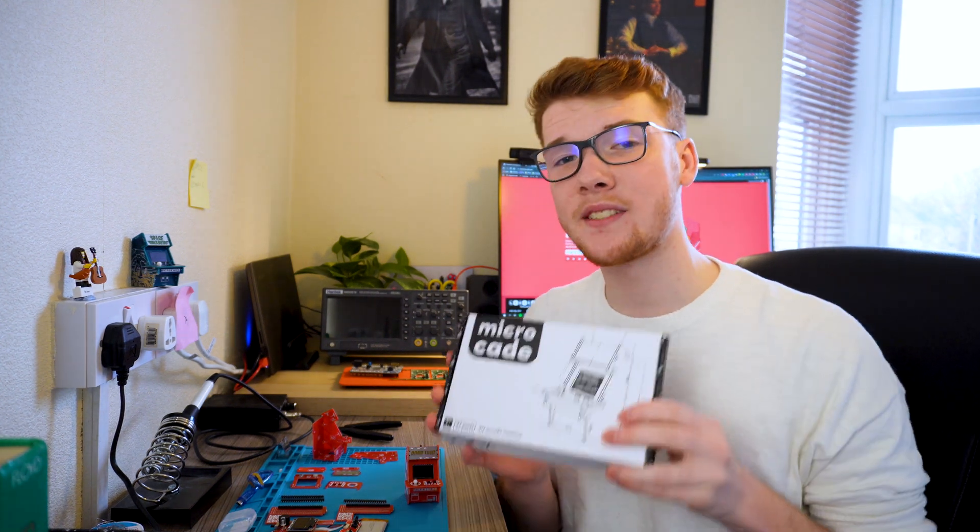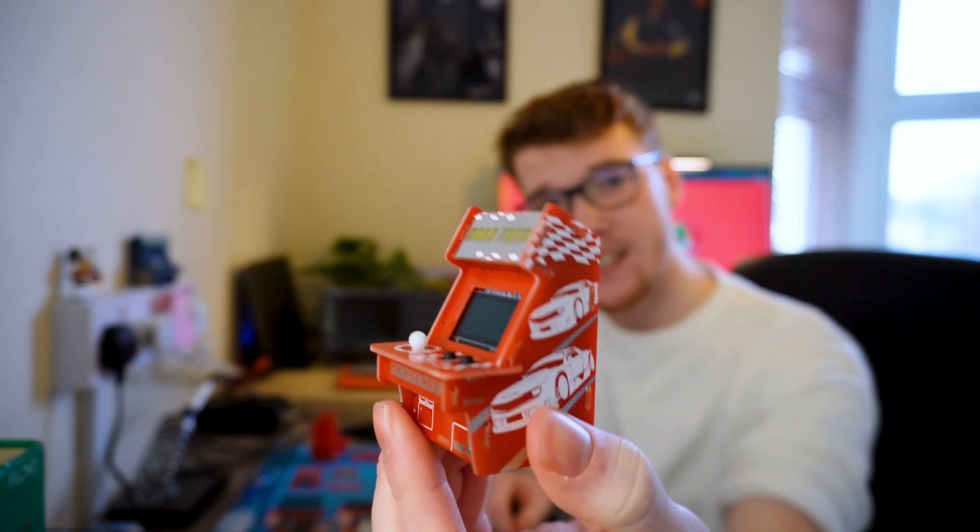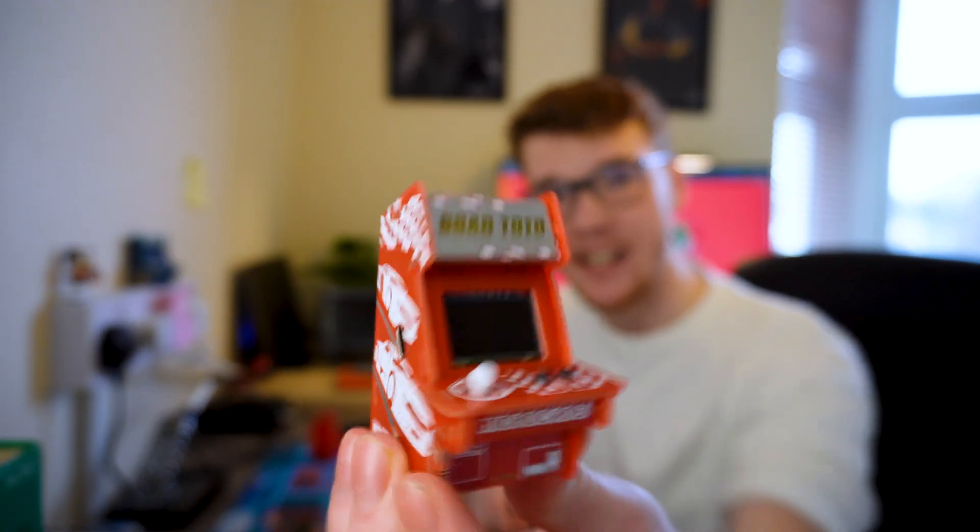What is up makers, it's Jack from Microcade, and in this video I'm going to show you how to assemble your Microcade kit — to go from a box with a ton of parts in it all the way through to a fully assembled mini arcade machine that actually plays games. So what are we waiting for, let's just jump right in and get started.